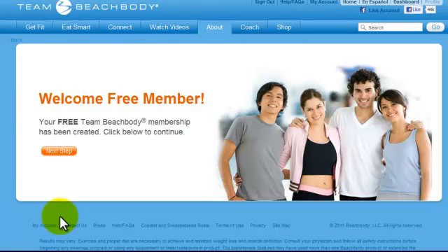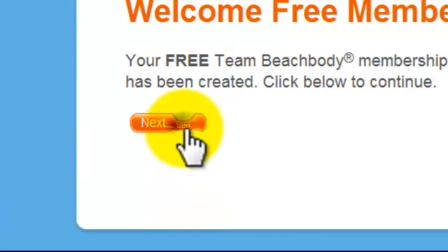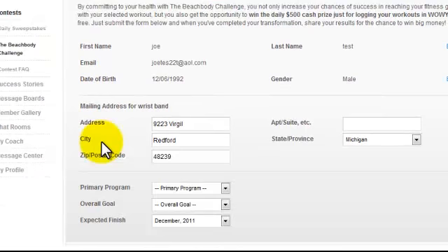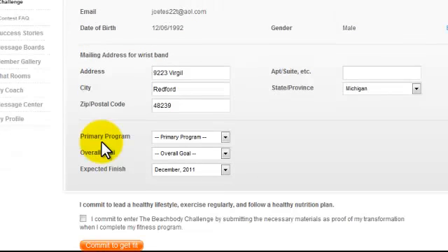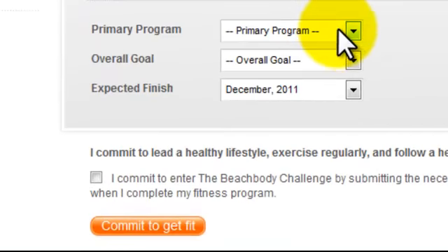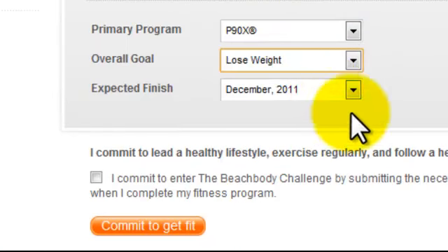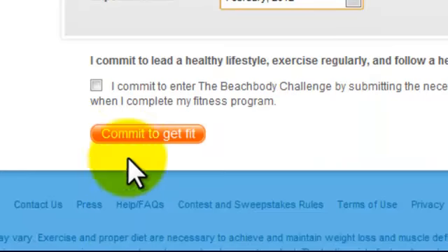After you click submit, it's going to pop up and say welcome free member, then you're going to click next step. Next, you're going to be taken to a screen where you agree to take the Beachbody challenge. There's no obligation or anything to buy or anything to do. Just choose your primary program, your overall goal and your expected finish date. Check the box and check commit to get fit.